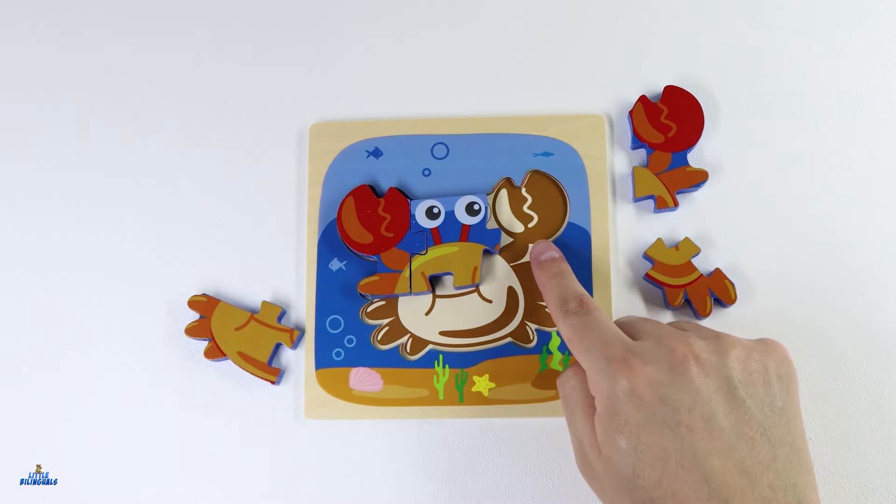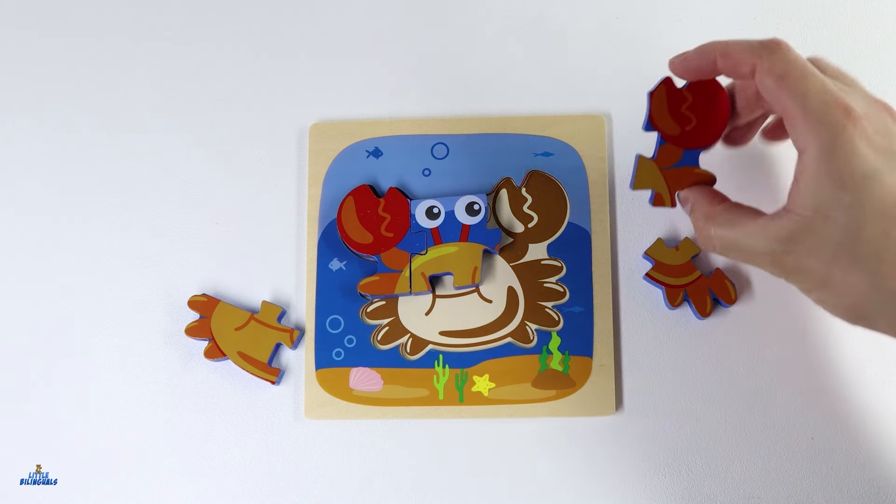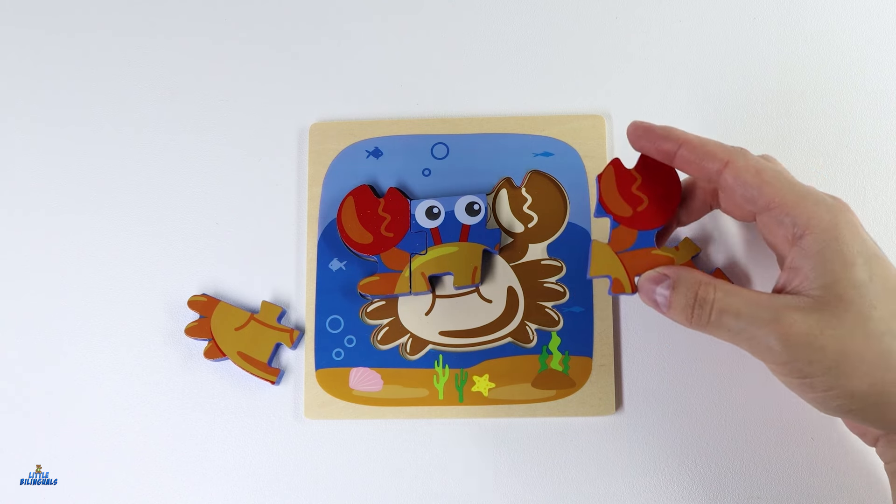Now let's find a piece for the other claw. Do you see it anywhere? I found it. It's this one. Let's place it here.